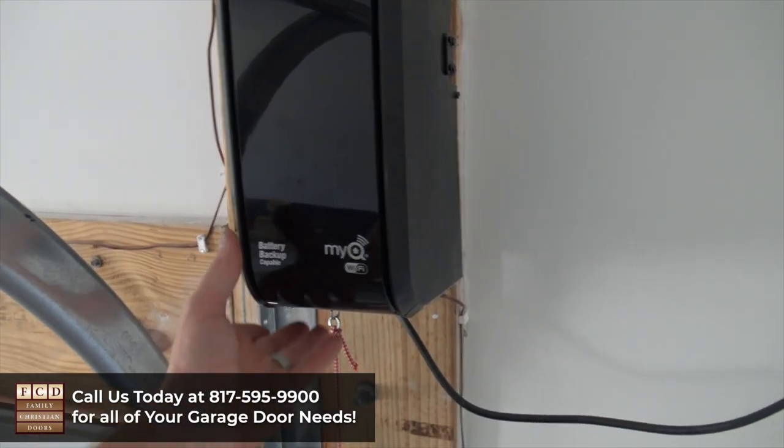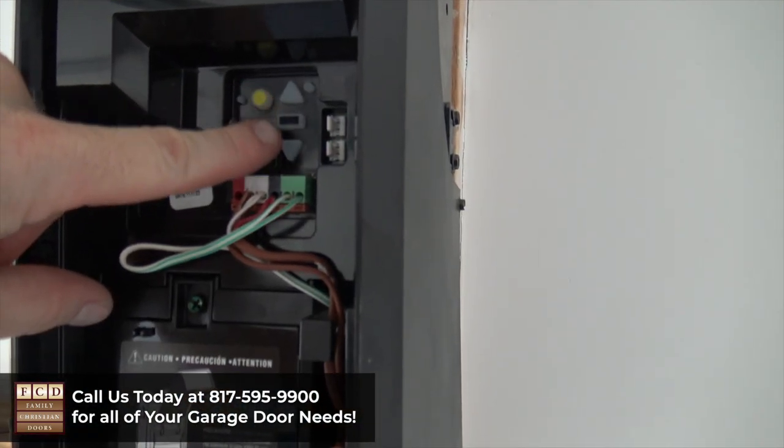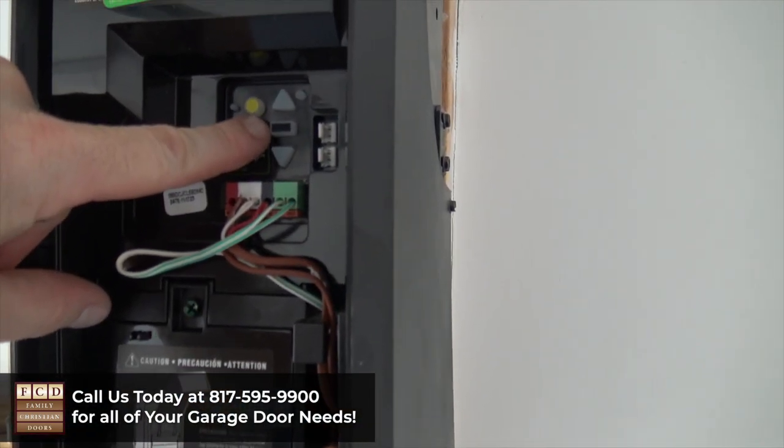Setting these limits is really easy and we'll start by opening the cover. You're going to see that there's an up arrow, a down arrow, and a black rectangular button.